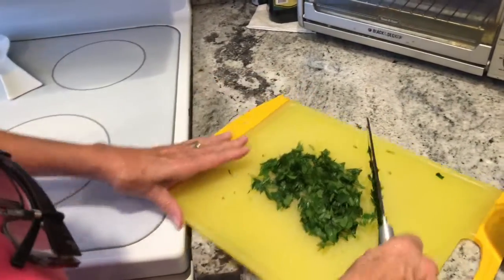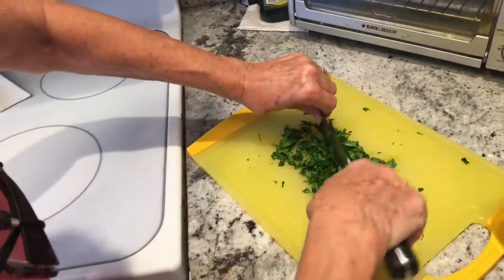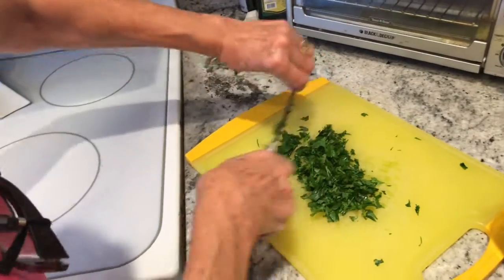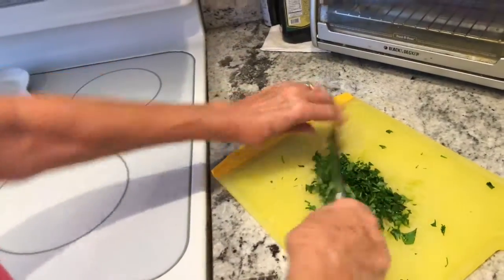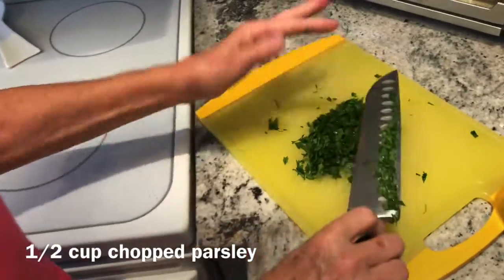What are you doing, mom? I'm chopping some parsley for the salmon cream pasta sauce. How much parsley do you think that is? About half a cup — half a cup of chopped parsley. Alright, get that ready.